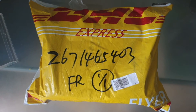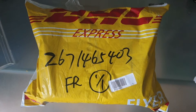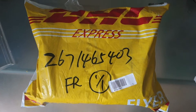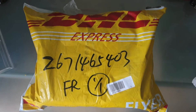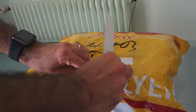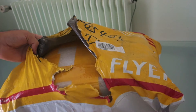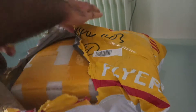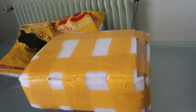So here we are. The XAEGO X5105 has arrived home. Now we will review it. So let's open it. Let's see this view. Nice package.